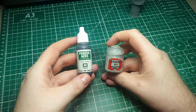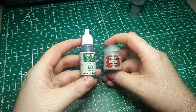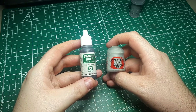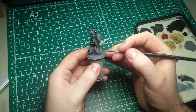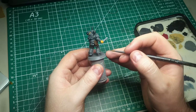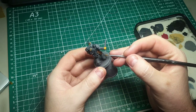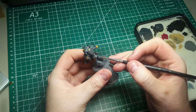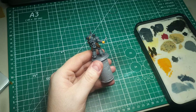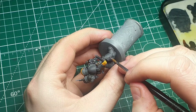Next we're going to do the edge highlight on the armor — probably the most time-consuming part of this tutorial, though it goes by quickly. We're mixing the base color Dark Rubber one-to-one with Celestra Gray, which is a nice cool-toned gray that adds visual interest against the warmer base tone. We're going for a chipped look, so if the edge highlight ends up a bit thick or streaky it just adds to the effect. Run this along all the hard edges that catch the light, then add chips and scratches across the armor faces.